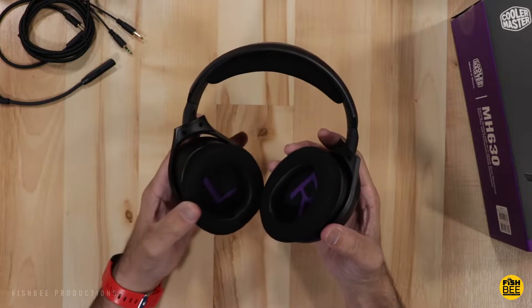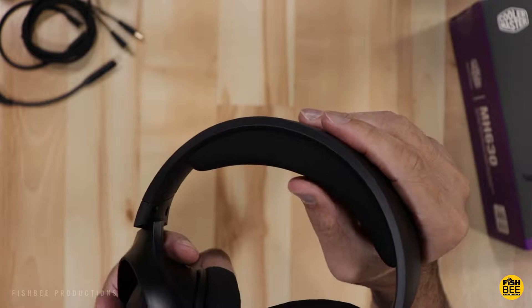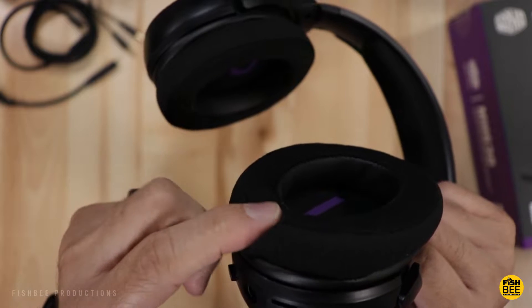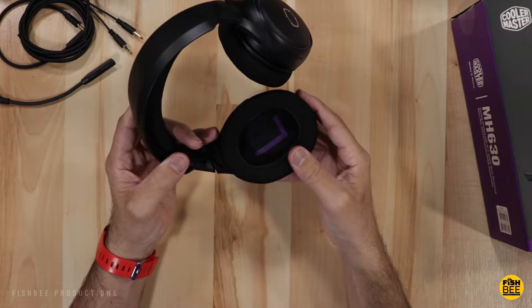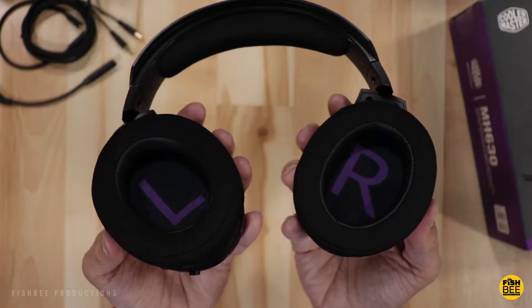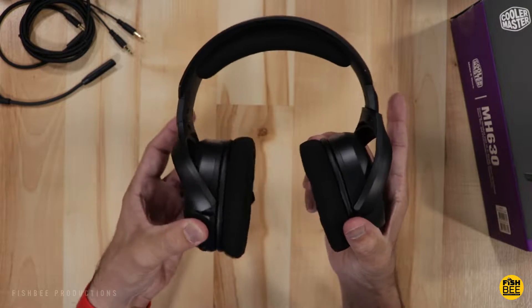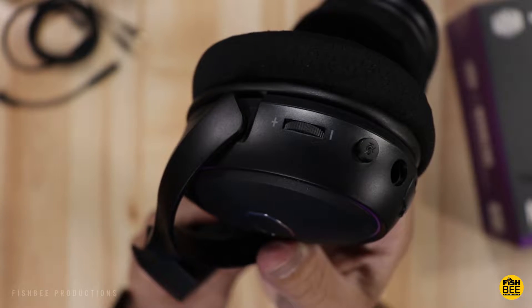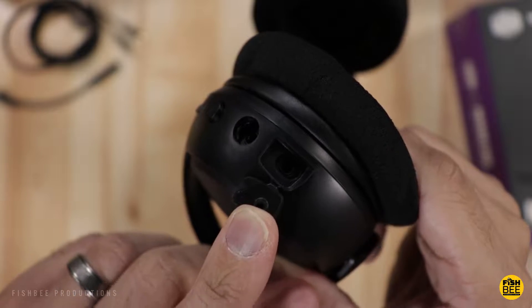Right off the bat, these look like really good quality. There's a super soft mesh cushion on the headband — if you're familiar with Arctis headsets where they use a mesh fabric, these definitely have that kind of vibe. I definitely like that they fold flat and have a ton of adjustability. All your controls and ports are on the bottom of your left ear cup: volume controls, mute button, headphone jack, and a cover for where the microphone goes.